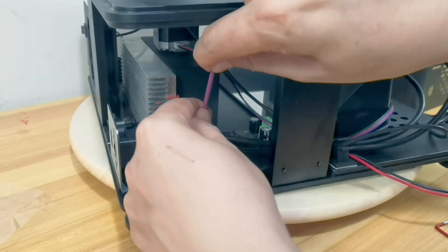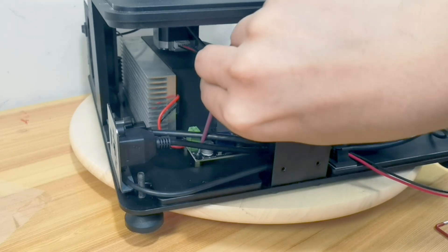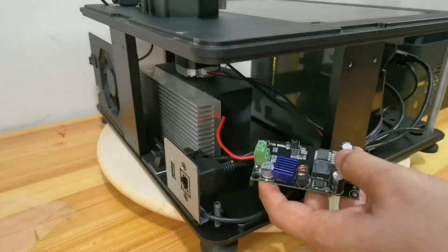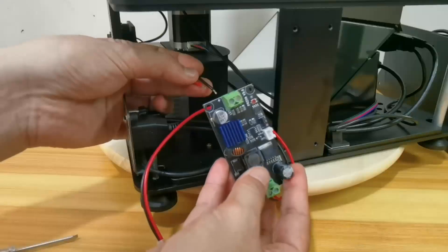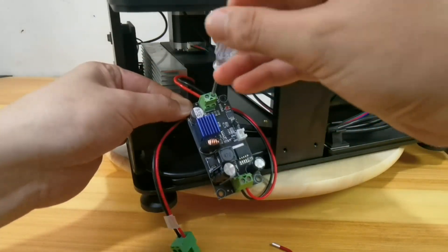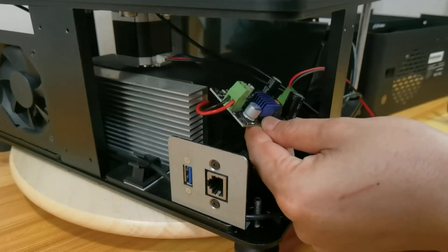It may take some finger acrobatics to remove the module bolt, so be patient. Then carefully take out the module and unscrew these two cables. When installing the new module, first attach these two cables — make sure they are inserted properly and screwed in tight. Then more finger acrobatics to install the new module.